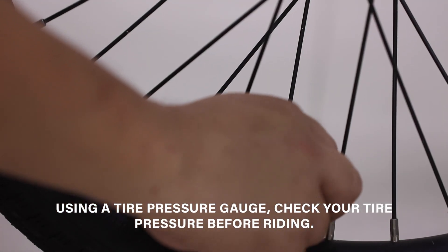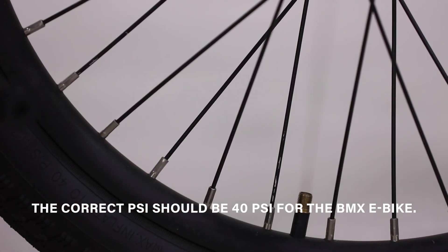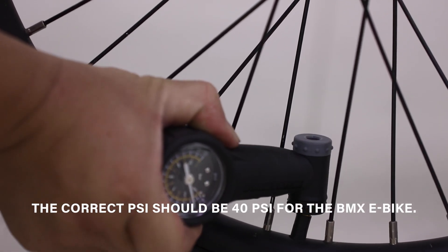Using a tire pressure gauge, check your tire pressure before riding. The correct PSI should be 40 PSI for the BMX e-bike.